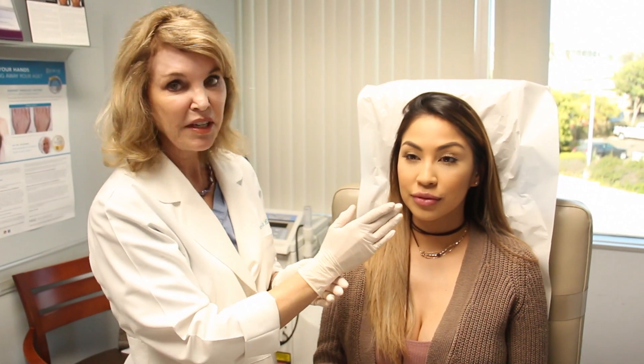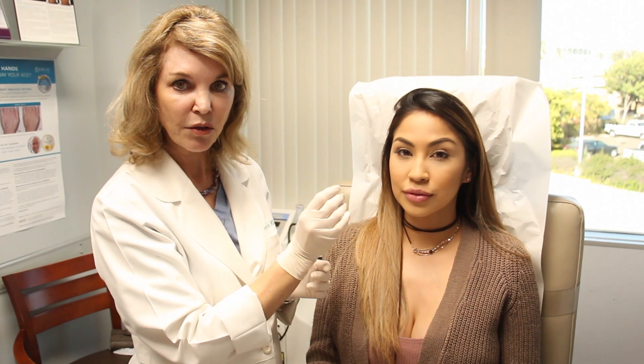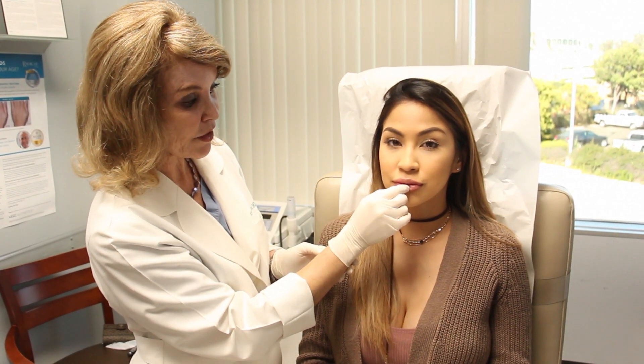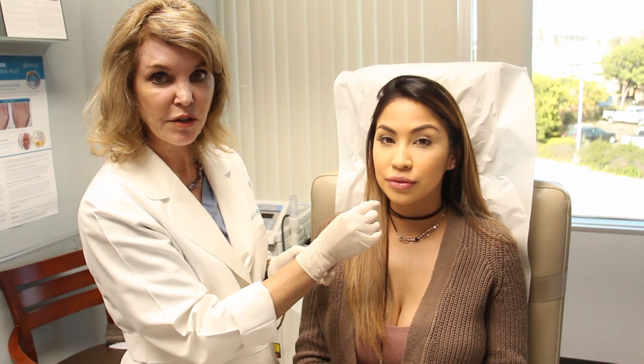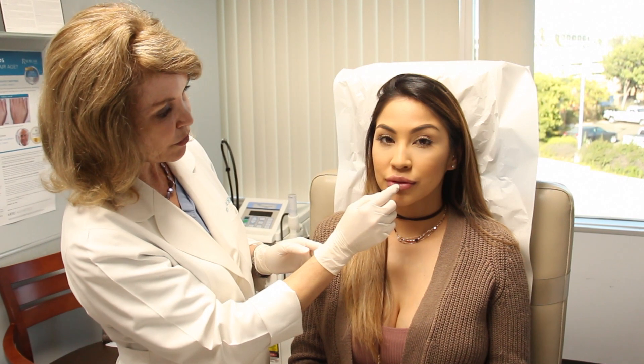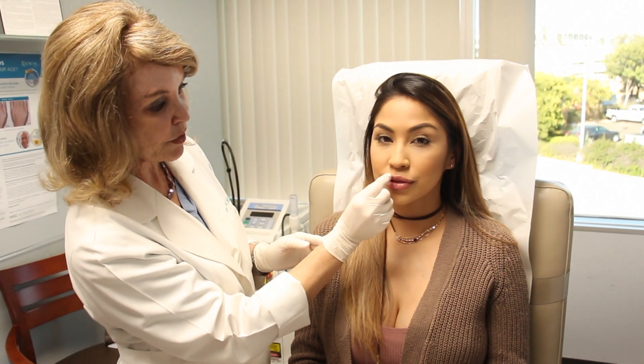Now we're done, and because of swelling we can't see the indentation of the keyhole, but it's definitely there. She's going to train it herself over the next few days with a ribbon — she'll pull that through several times a day — and we'll get to see the four pillows of the lip, especially in the lower lip where she wanted it. So stay tuned.